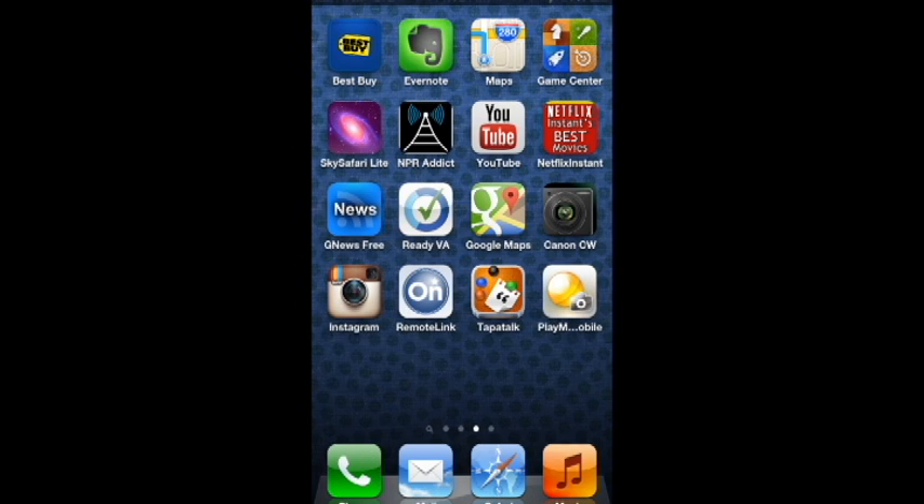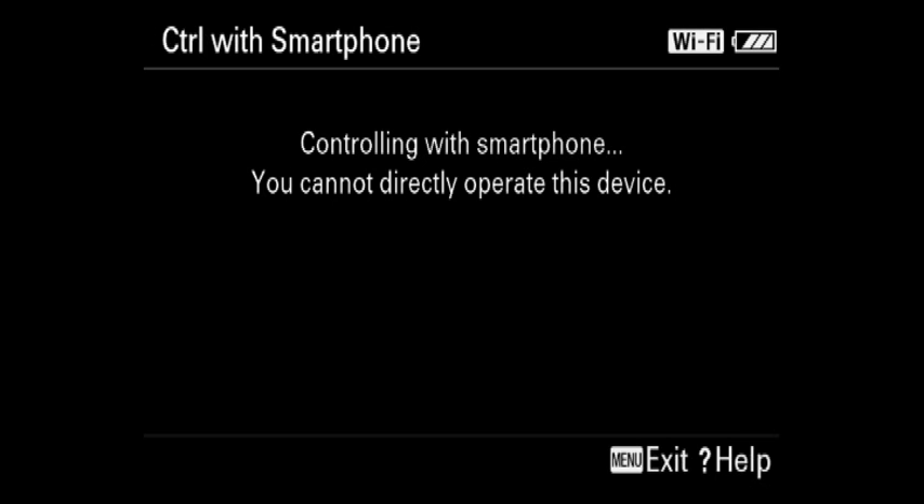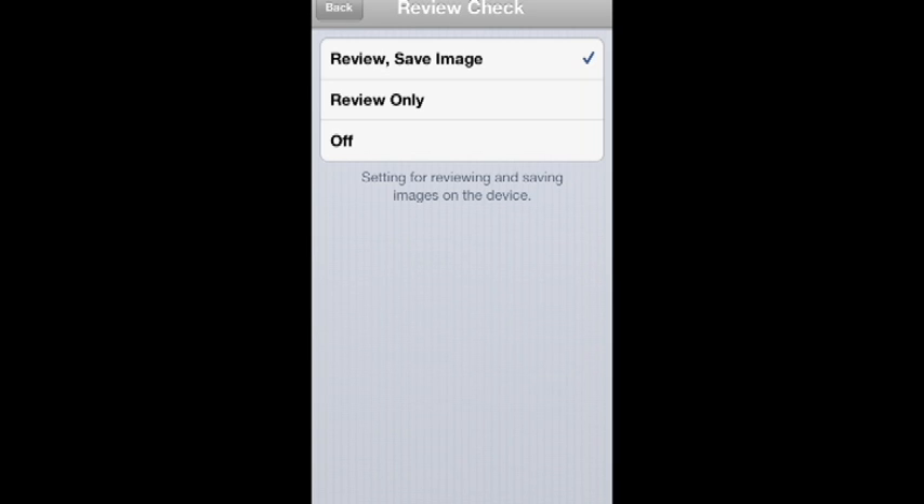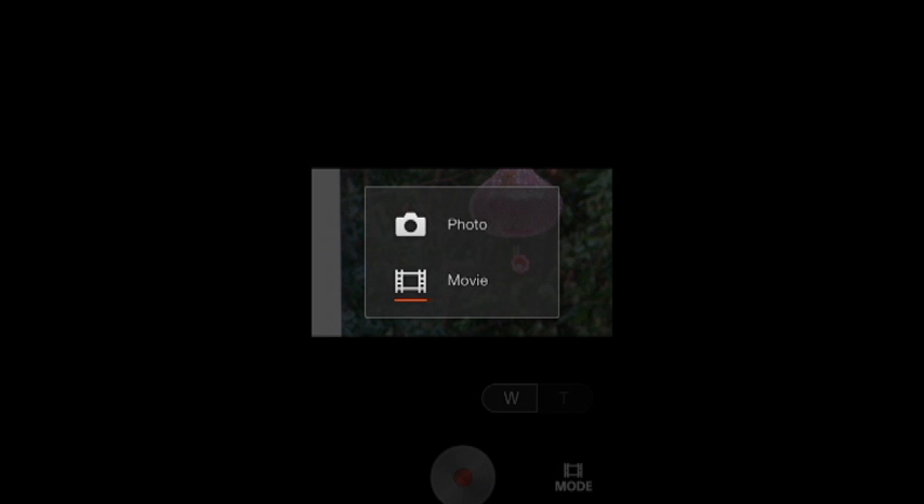You have to use the PlayMemories Mobile app, shown at the lower right on the iPhone. Once you have the app started up, you see this screen showing the controls for the camera. The camera will display a message saying it's being controlled by the phone, and you cannot control the camera directly. Some of the settings available are for still photos: self-timer, flash, review of the image, and whether the image is saved on the phone.